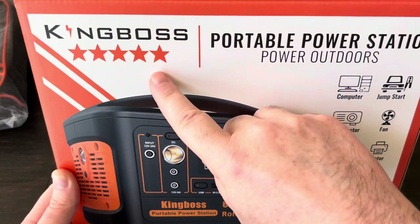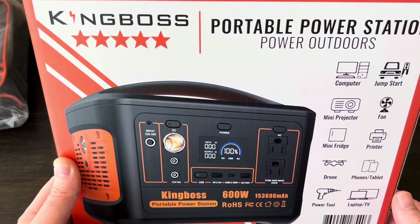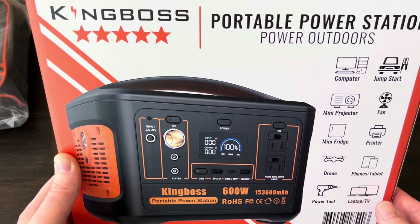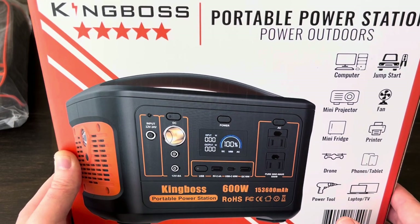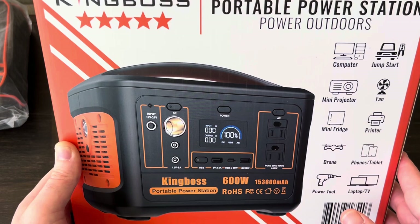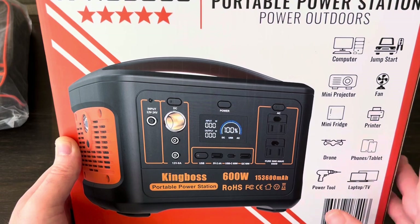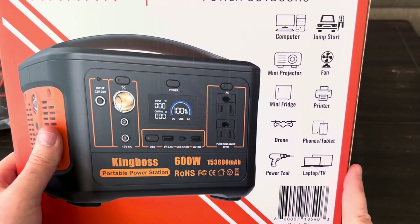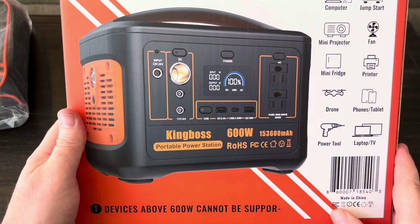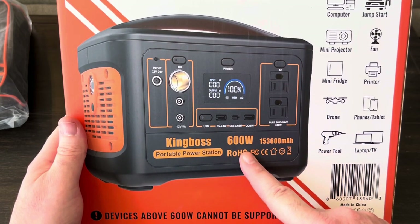This power station is from King Boss — they're kind of newer to the market. I've done reviews for Jackery, Blue Eddy, Upez, and Chafon, so I've done quite a few of these, and I really feel like everybody should have one, whether it's a small one or one of the 2,000 or 3,000 watt ones — there's so many uses. This particular one has a 600 watt inverter with a 1,200 watt peak.